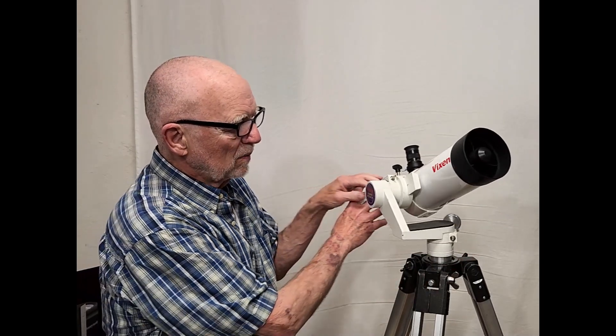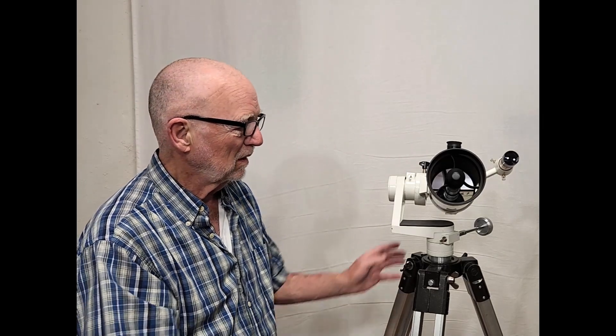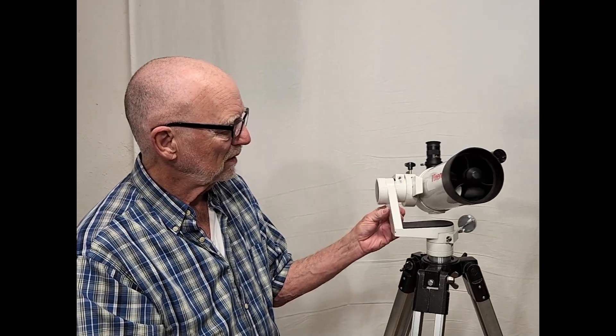One thing I want you to notice about this is it's got curved spider vanes here. This is an attempt to reduce — it doesn't really reduce the diffraction, but it reduces the spikes. It smears the spikes out is what it does. So it's a little fancy overkill and really not such a great idea. It's also got a pretty large secondary there, though not much bigger than most secondaries on these kinds of scopes, so it's not too bad in that regard.